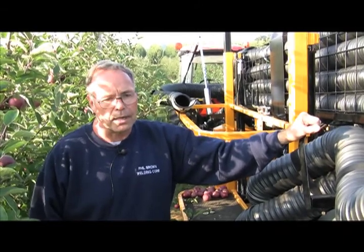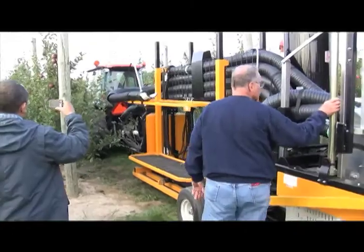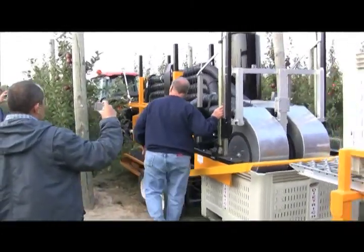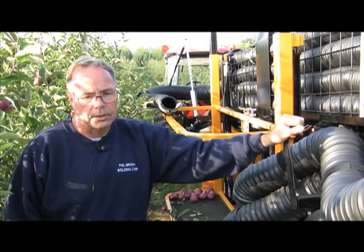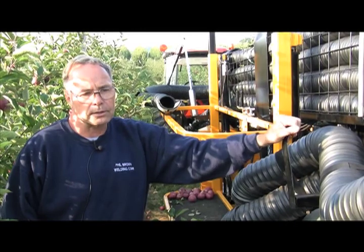We're quite encouraged with it. We think we've got a very compact machine — overall it's only five foot wide, very maneuverable in just about any planting that's out there today, here or in Washington. This machine is just a little narrower than what we normally run here in Michigan, because it is going to Washington.